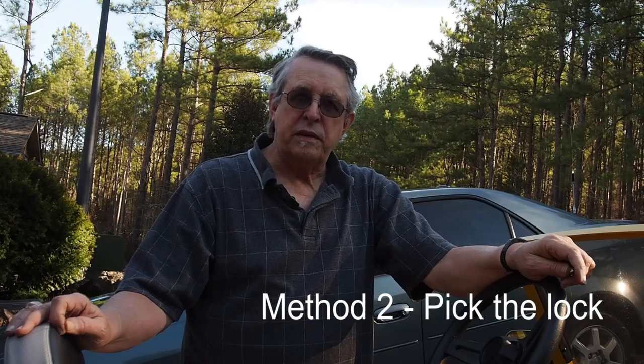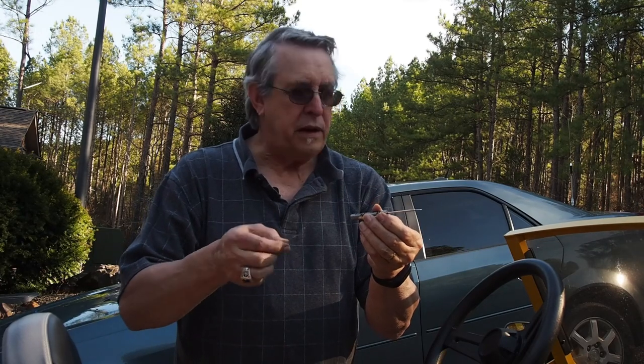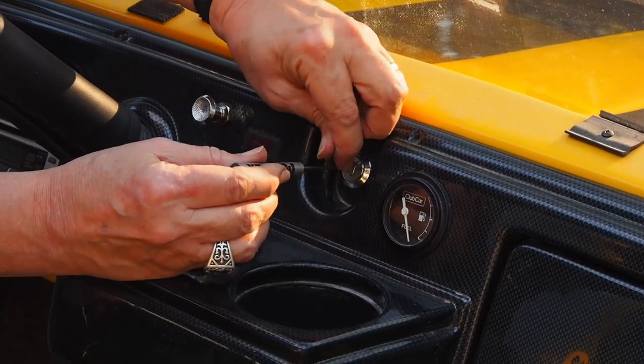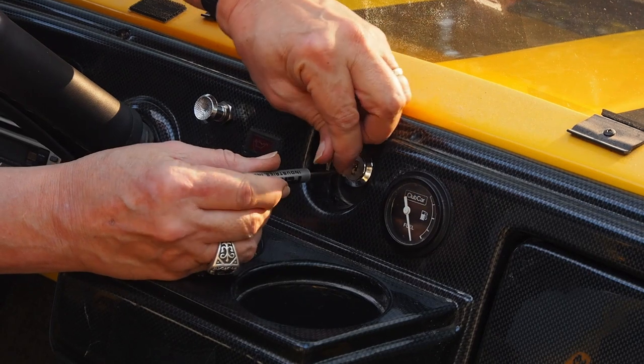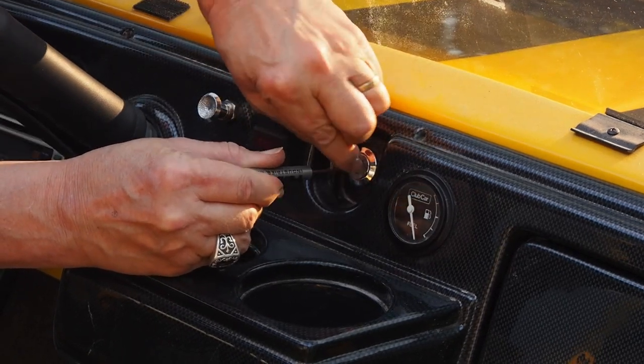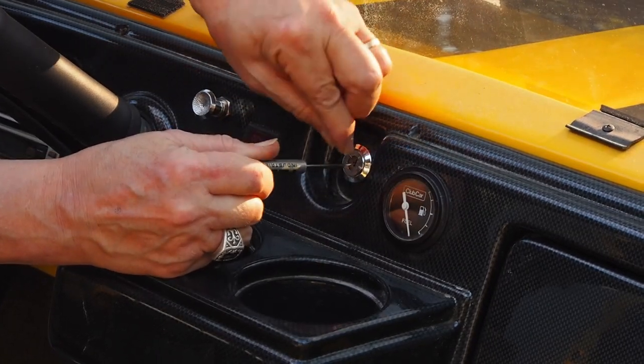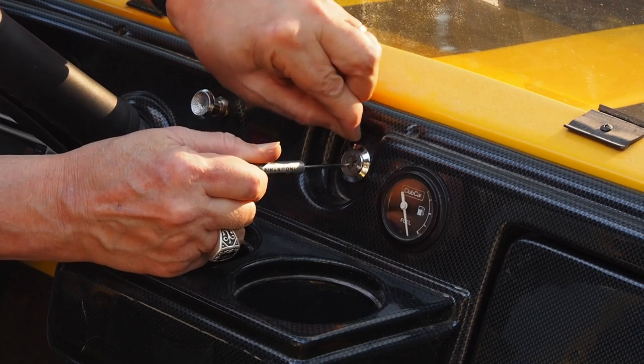Another method for doing this is using a lock picking technique. I'm going to use a paper clip and a small screwdriver to try this one. It involves just moving the tumblers up while you're applying pressure to the cylinder, and the pressure keeps the pin in place when it reaches the spot that it likes. That is quite often all you need on these simple locks — and there it is.